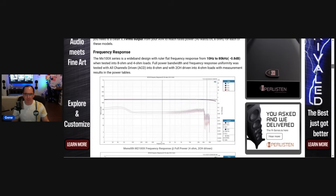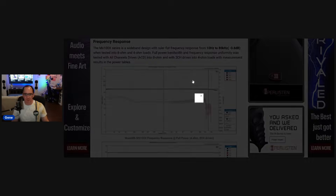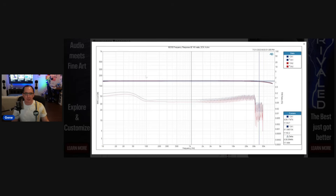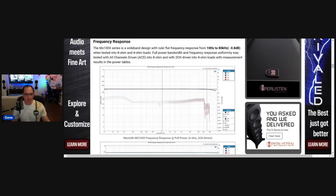Here's the frequency response. I did power bandwidth — this is at full power. These are very wide bandwidth amplifiers: from 10 Hz all the way to 80 kHz at minus 0.8 dB. That's pretty much the limit of my Audio Precision, and that's at 140 watts, two channels driven at four ohms. It's stable — that's a good 500–600 millisecond sweep. Didn't have any problems with the amplifier turning off or doing any weird behavior.